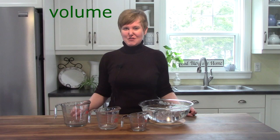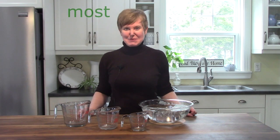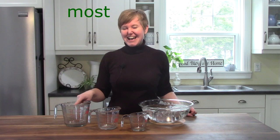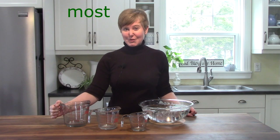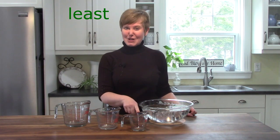Do you see what I have in front of me? I have three different measuring cups, and they're different sizes. Which one do you think will hold the most water? I know that you know it's going to be the largest measuring cup — it will hold the most. Which one would hold the least amount of water? That would be the smallest cup.